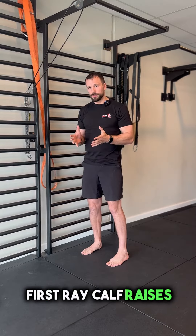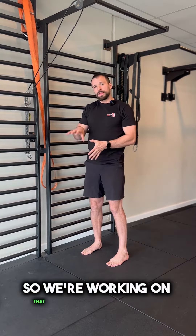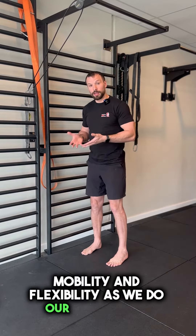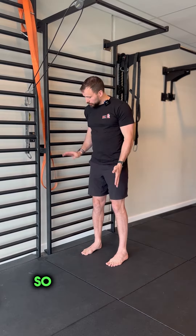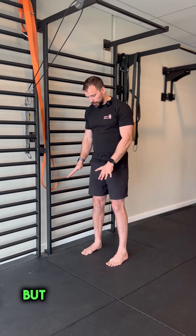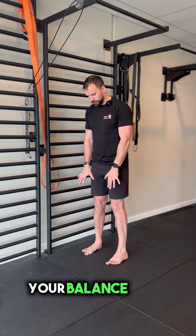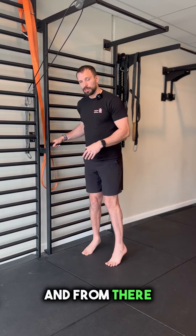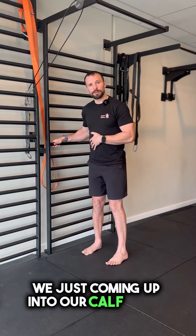First Ray Calf Raisers. We're working on big toe strength, mobility, and flexibility as we do our calf raisers. Grab onto something if you need to, but you're going to put your balance onto more of the big toe so your pinkies come off the ground, and from there we're just coming up into our calf raisers.